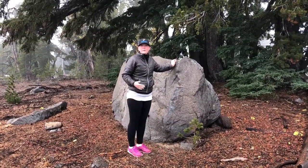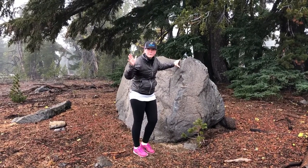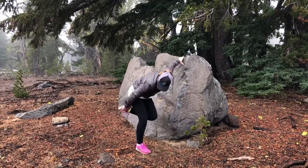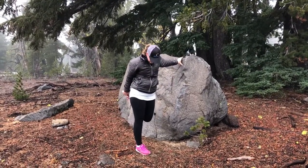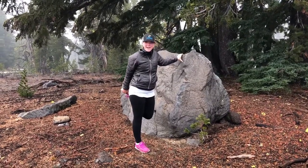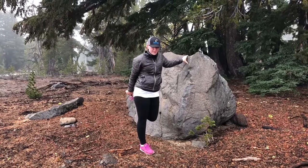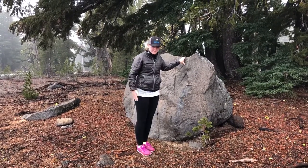From there we're going to do quadriceps. The easiest way to do this is to grab your foot with your opposite hand. You'll bend over, grab your foot, stand up. You want your knee to be next to the other knee and your back to be flat, not arched. Hold this one again for about 15 to 20 seconds and then do the other side.